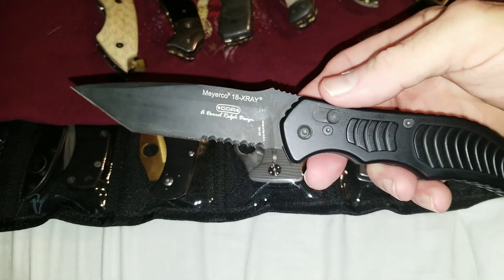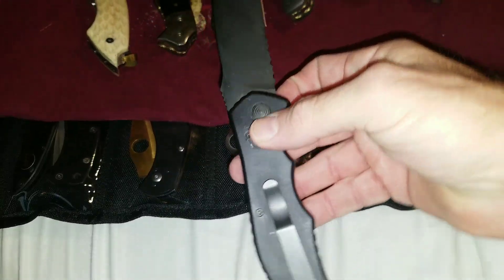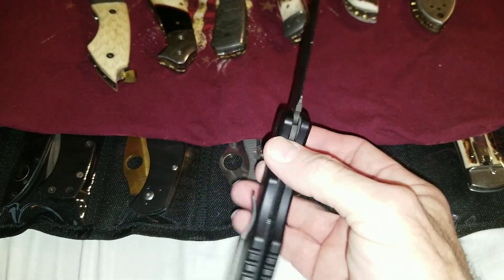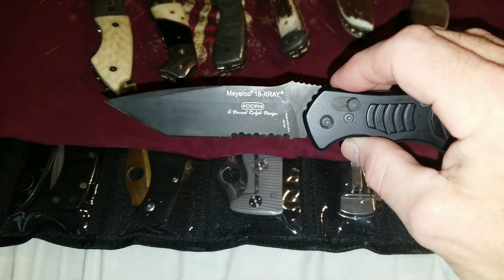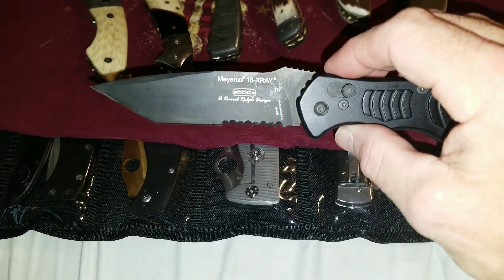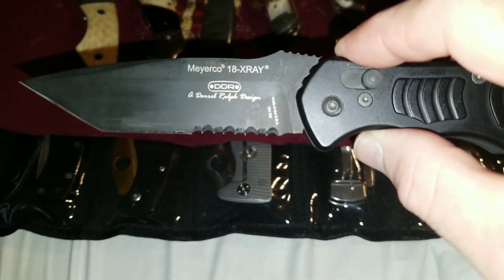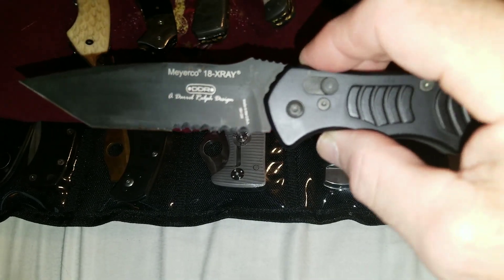Nice solid knife, reversible pocket clip. I have turned notifications off so this video shouldn't be getting any dinging, bells, whistles, or anything like that. This is a DDR — Dural Ralph design — it is a Meierco.